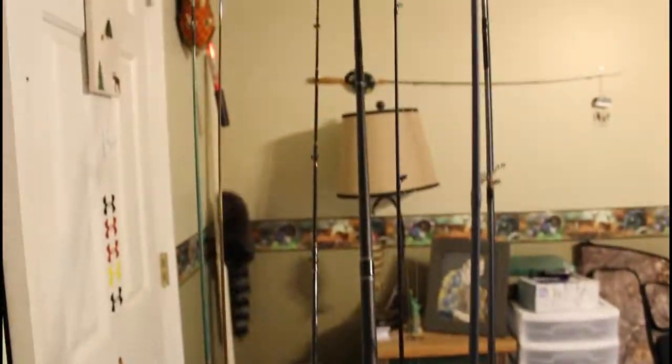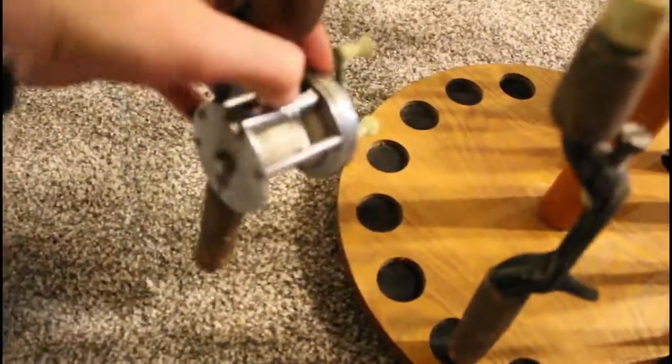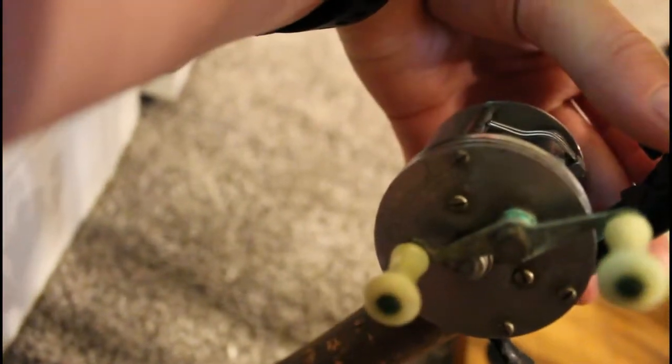And then we have a backup Daiwa for that one reel. Near the end we have two giant catfish rods — one's a nine foot and one's a six foot six. And this last one — if my camera will focus — it says Shakespeare, made in 1920.